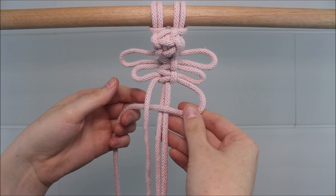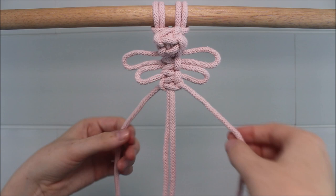Now, to form the body of our dragonfly, we're going to be tying the spiral knot. This is done by tying half square knots.